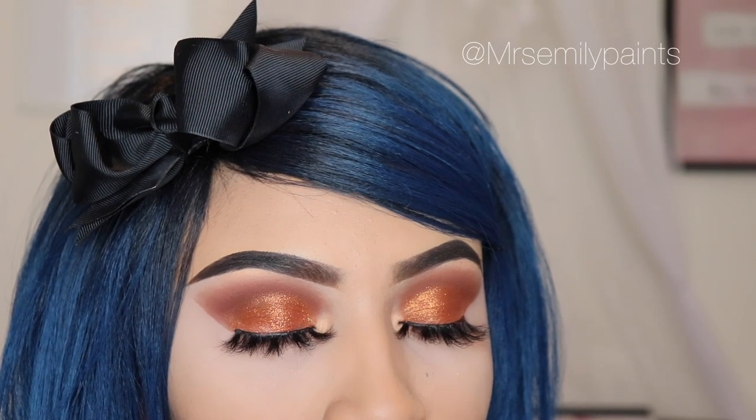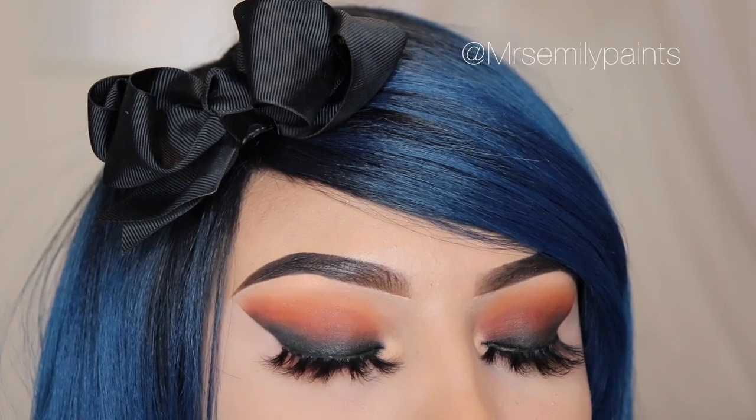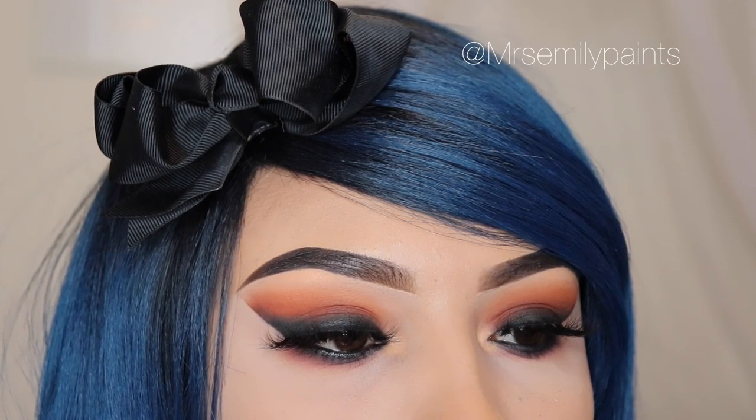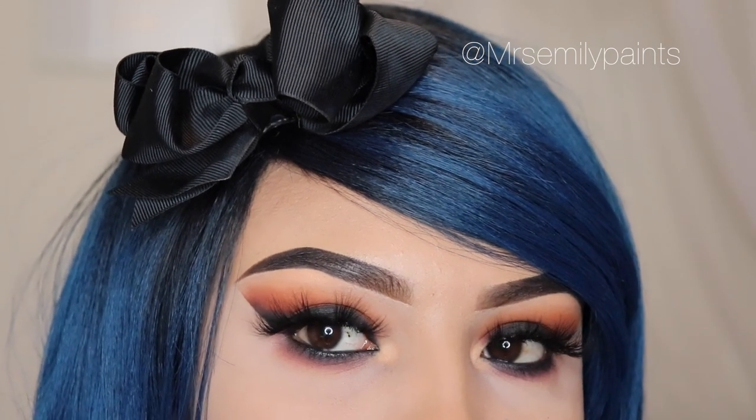Hey girly, welcome to my video. In this video, I'm going to be doing three makeup looks with one palette and I'm going to be using the Morphe 3503 Fierce by Nature palette. I create makeup tutorials and my name is Emily if you're new, so don't forget to subscribe and hit the notification bell so you get notified when I post a new video.